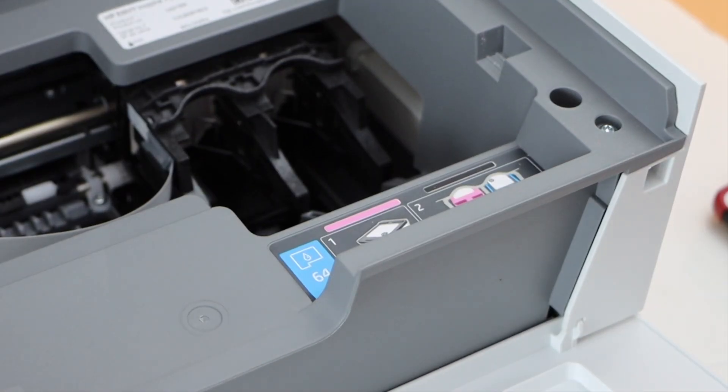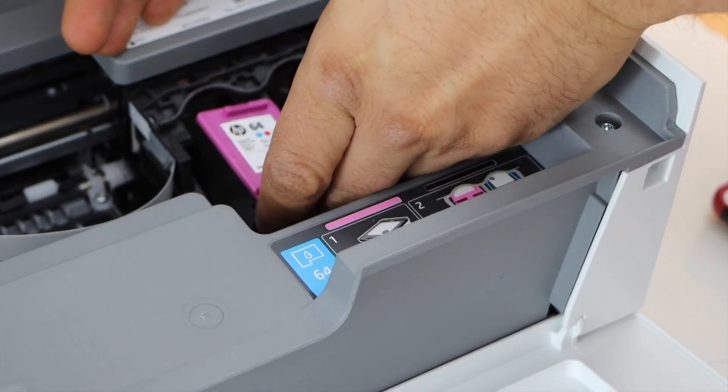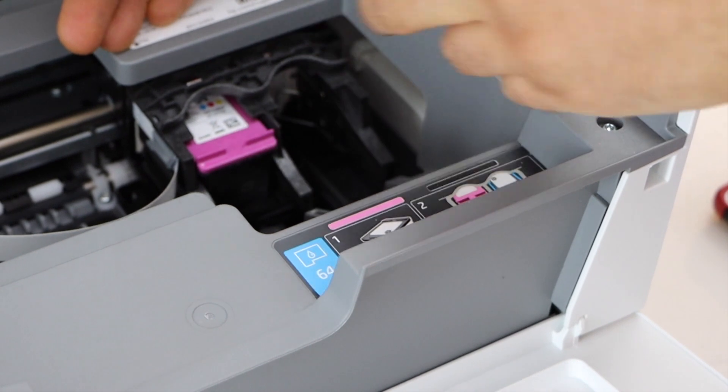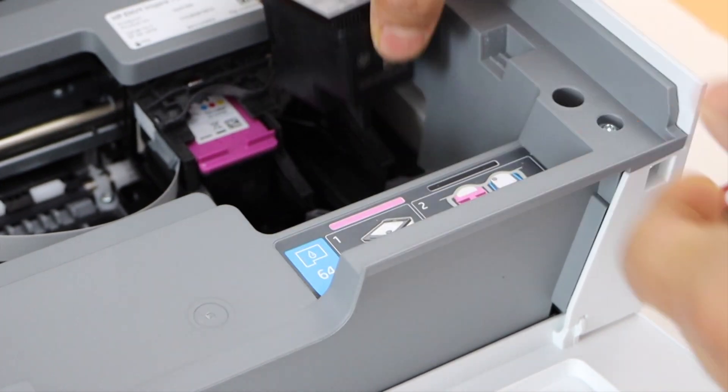Take the setup ink cartridges and place the color cartridge here. Push it in — you'll hear a lock sound, which means it is installed properly.